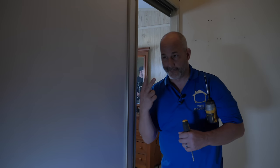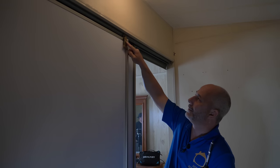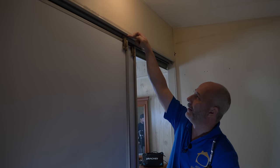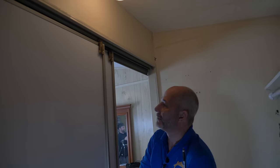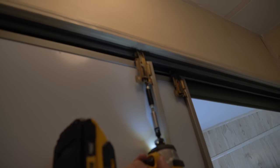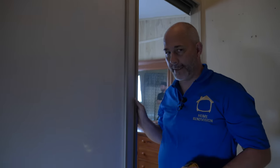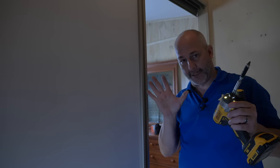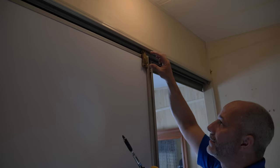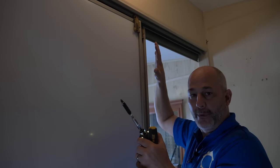The first thing you need to know about these doors is there are two components. There's the bracket on the top with a screw that adjusts the height of the door, and a wheel that sits in the track. You can put the drill in reverse — it's a Phillips screw — go backwards to lower the door, and forward to raise it. If your doors are grinding or twisted, you can adjust these two brackets to lift them up off the bottom track and get them working again.